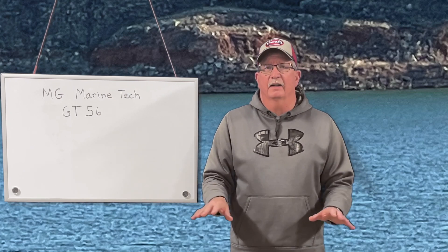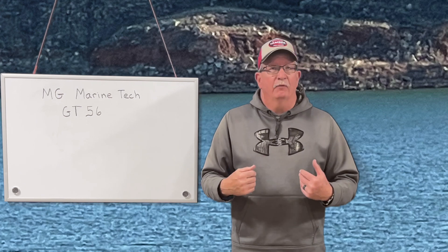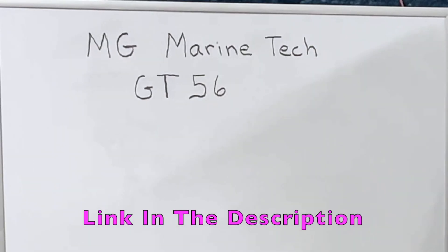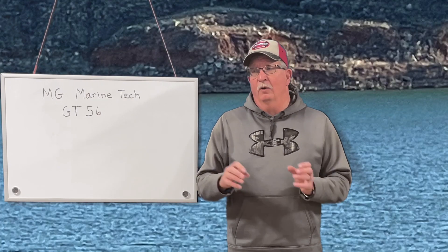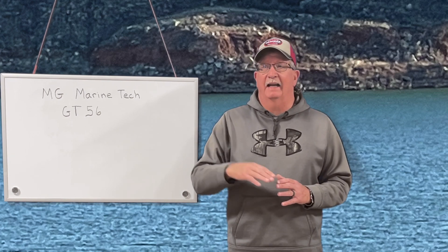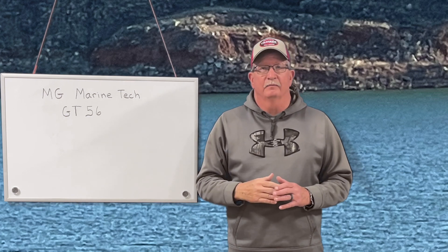Crystal clear images — it's wonderful. I don't have one, so I really can't demonstrate it. Some of you probably already subscribed to MGMarinetech — he does a really good job, he's got some great content on his channel. You guys go over and take a look at his stuff. He did the comparison between the GT54 and the GT56, and you can kind of see what the differences are going up to over 1,000 kilohertz.